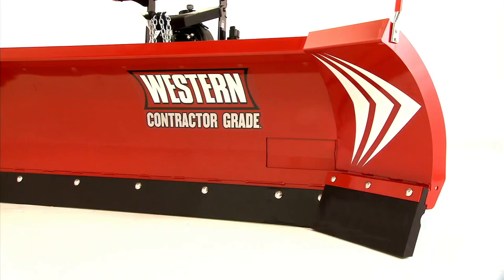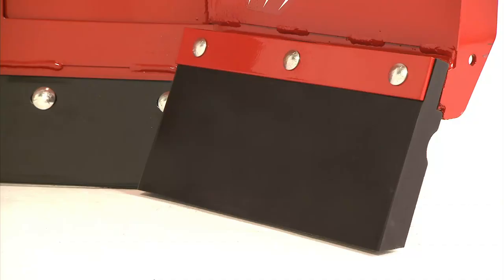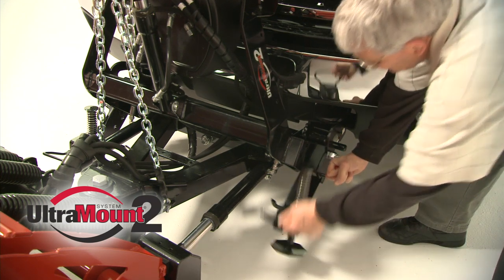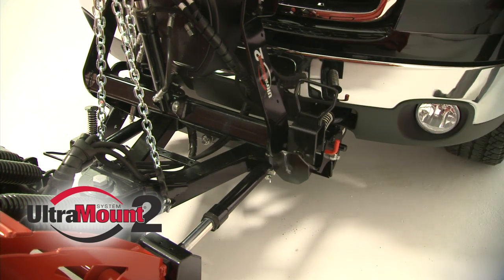Durable polyurethane wing cutting edges reduce wear and protect the blade. These cutting edges can effectively trip in any position, including scoop.